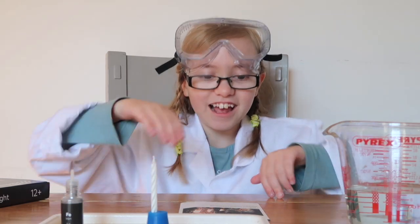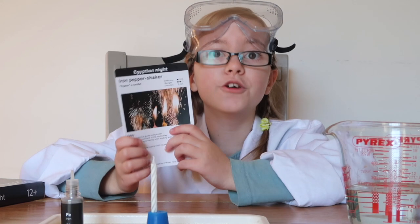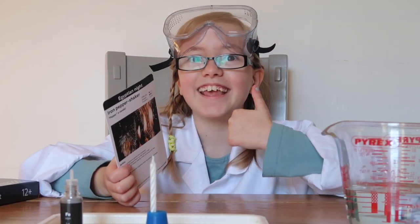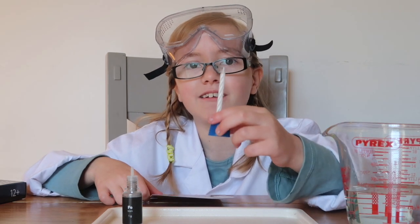The next experiment is — drum roll please — the iron pepper shaker. It does use fire, so make sure to have an adult at hand. I have my mum. Yay! And that means we're making a mini bengal light.